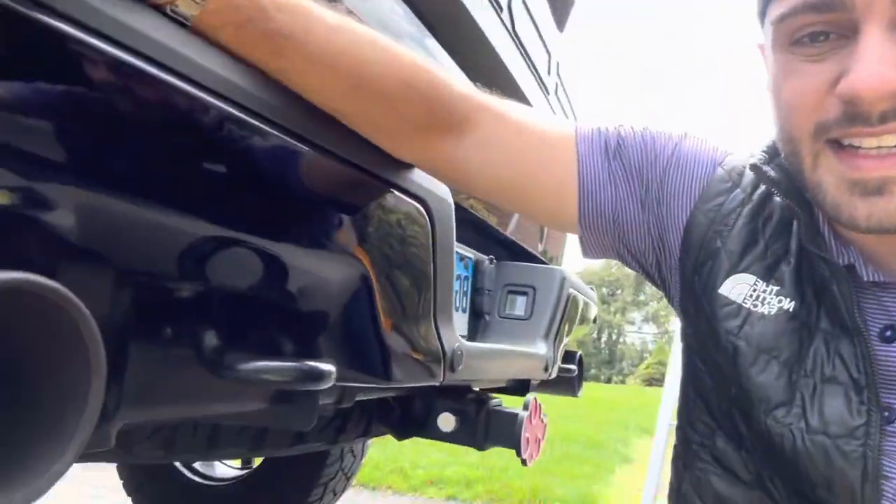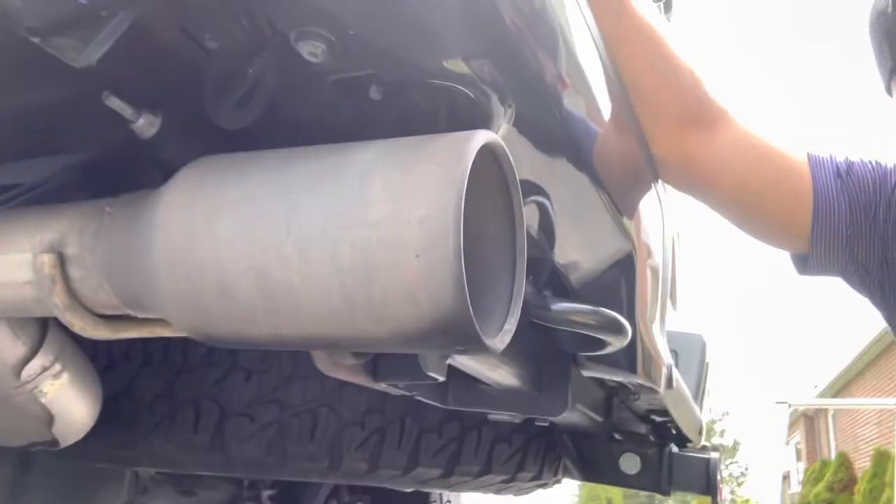Everybody complains about how they look because they get real rusty and gross. I went out on a bunch of forums and no one had an answer for how to clean them — the only way people suggested was with spray paint.